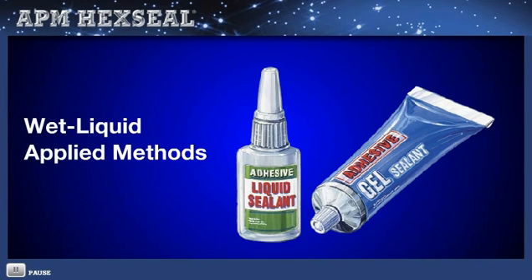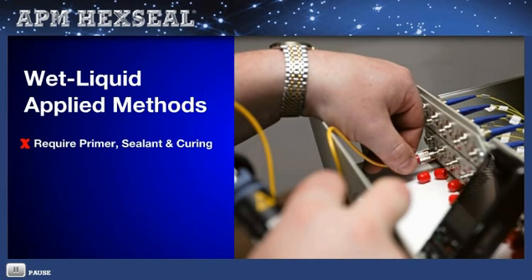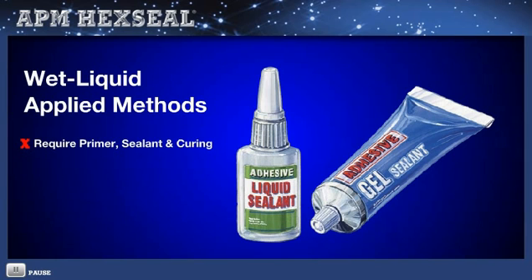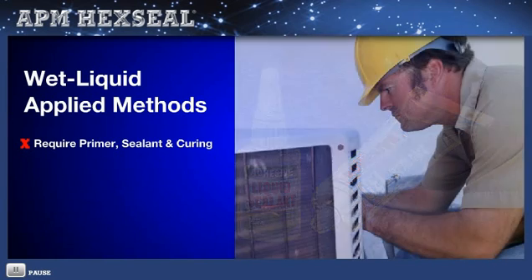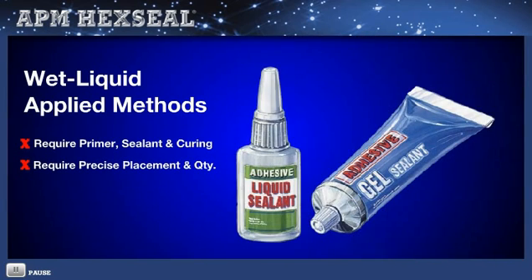There's the liquid thread sealing and locking method alternative. Unlike the embedded self-sealing method, some applications require a primer. Then sealant is applied, followed by curing, which could take up to 24 hours. Other issues include training the worker to know exactly how to apply the sealant or adhesive to the exact location and with a precise quantity. Even field servicing can be an issue.